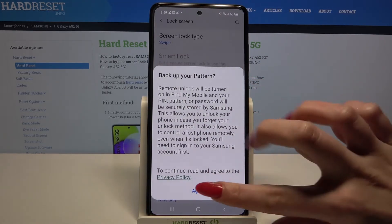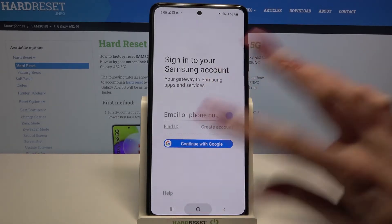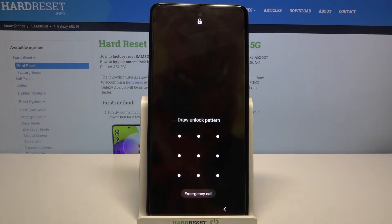If you want to back up your pattern, choose agree and login into your Samsung account. But I don't want to do that, so I will just turn off my screen and when I turn it back on, I can see that the pattern is required.